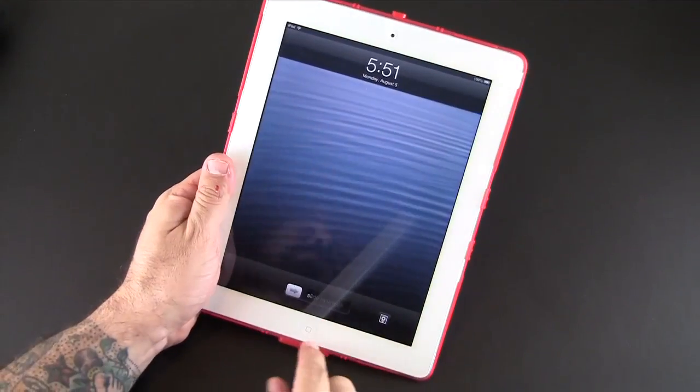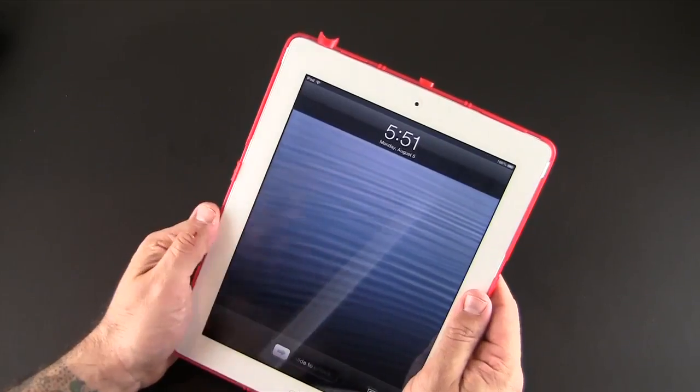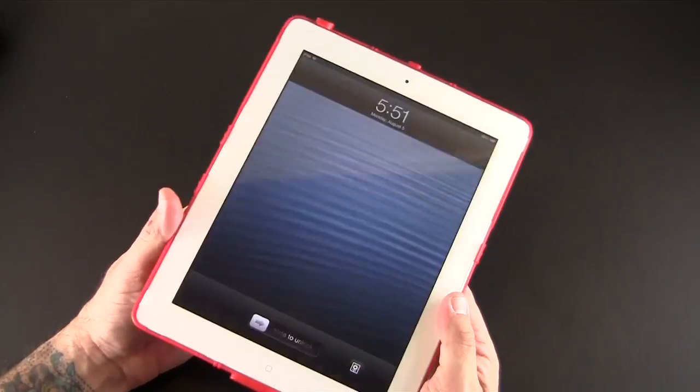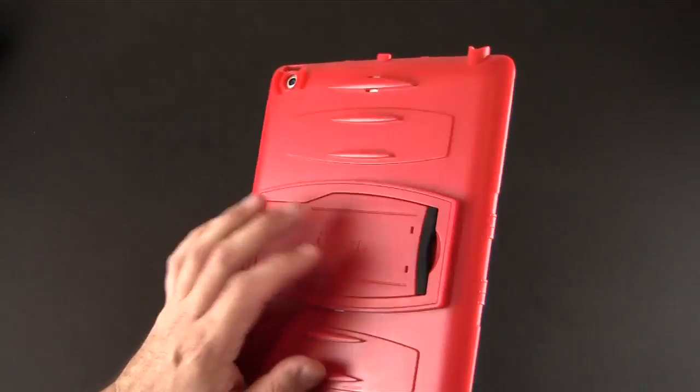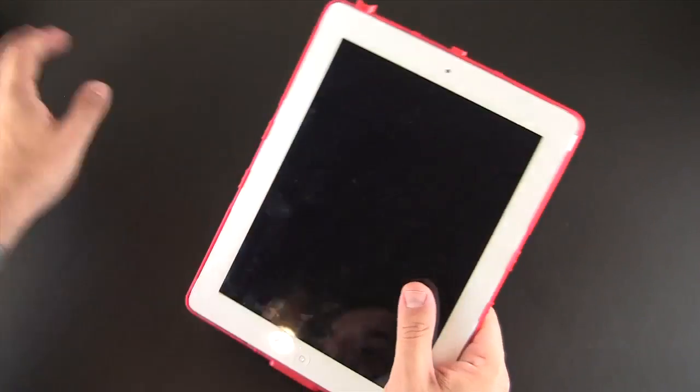What I did was start from the bottom, snap that in, then went to the top, snap that in, and then snap the two sides. And now it is fully installed, fully seated on the back portion, nice and tight — no issues at all with this version.